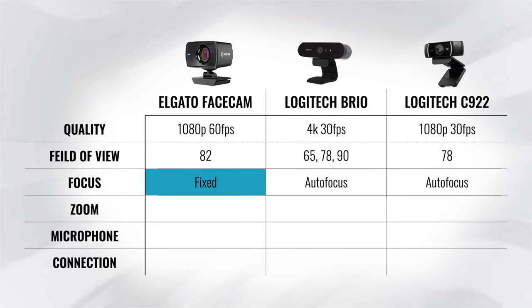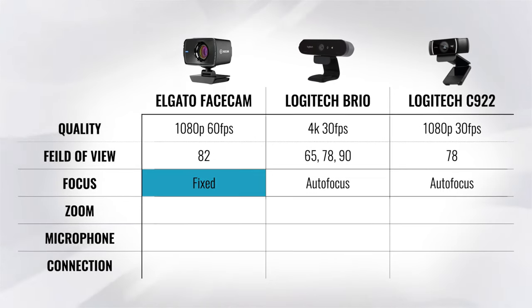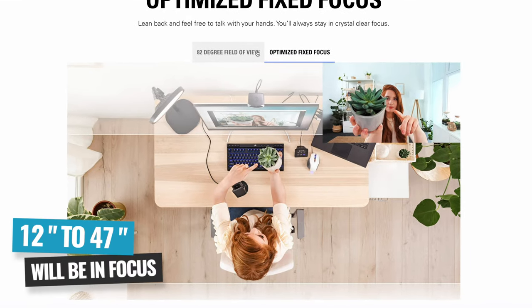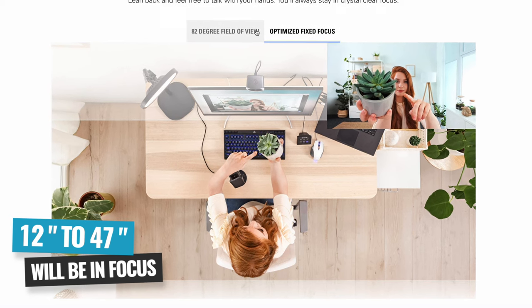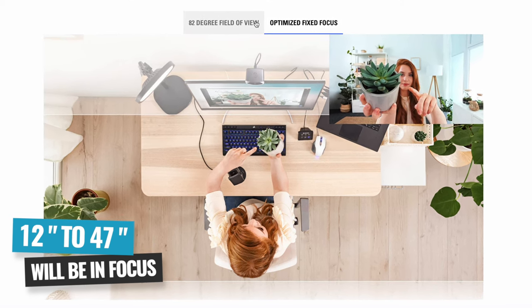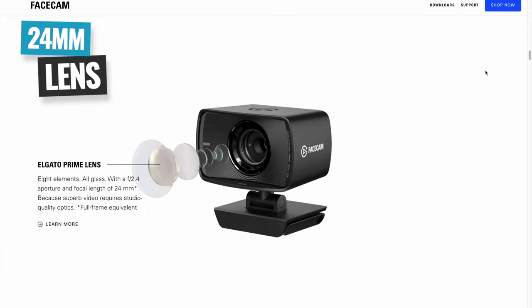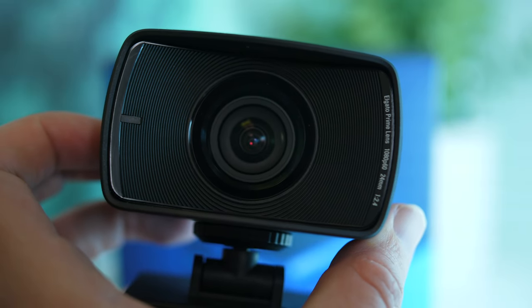While most webcams have autofocus built in, it's usually not that good and you can see it pulsing and hunting. To fix this, Elgato have gone with a fixed focus lens, so the focus is totally locked. Everything at least 12 inches up to 47 inches away from the webcam is going to automatically be in focus. Anything outside of that range is not. They also chose a 24-millimeter equivalent fixed lens, which is a really popular choice for live streaming.